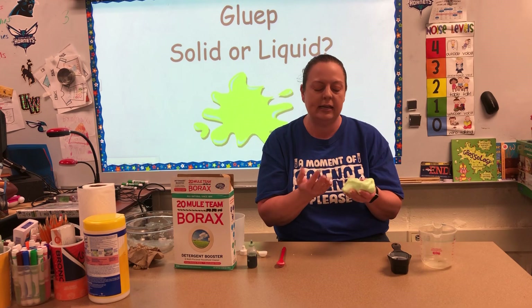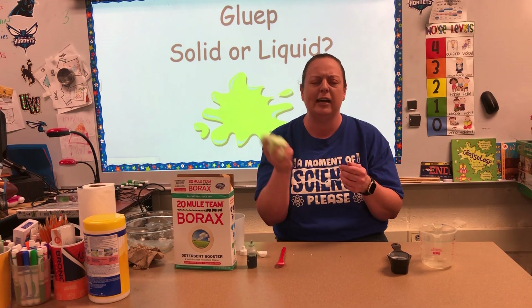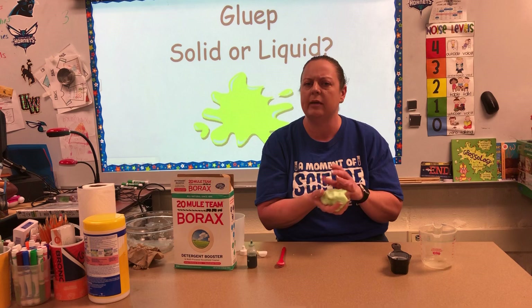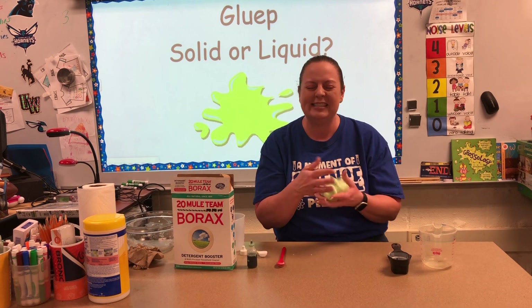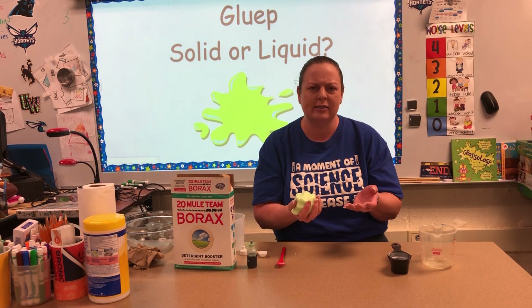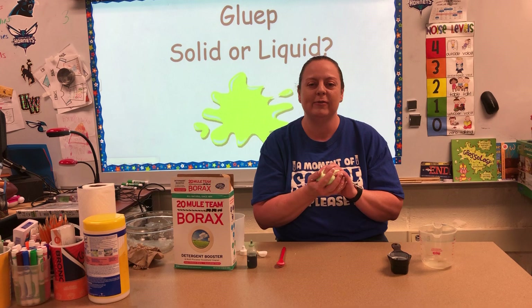What I always tell my kids is: make sure you're not leaving this out, because this looks like something very good to eat for dogs, cats, or little baby brothers or sisters. Be careful that you're not leaving it out where they might think it's something to eat. Always play with it over a solid surface — if it gets into carpet or on upholstery it can cause a mess. If it gets on clothes it will wash out, but it's better to work over a solid surface.